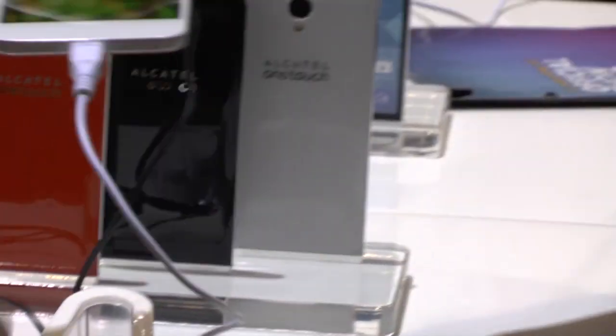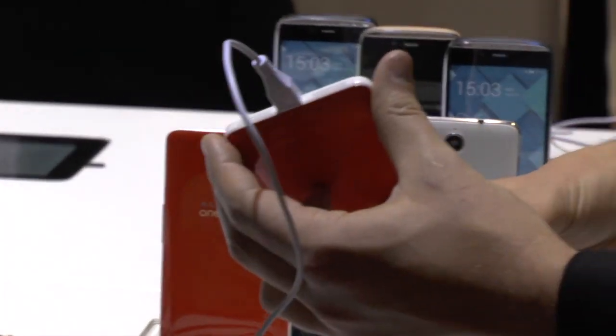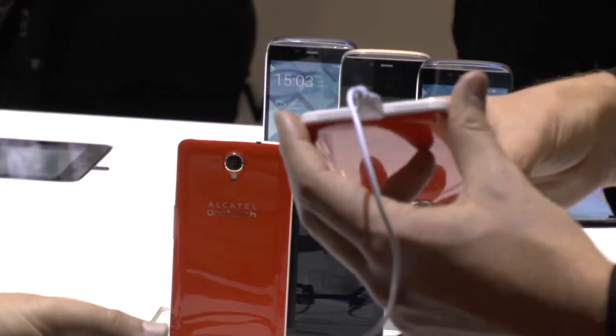So what we did — as with all of our devices, they're all about design language. As you see, we've moved our speakers to the bottom. Not on the back — thank God, not on the back anymore.